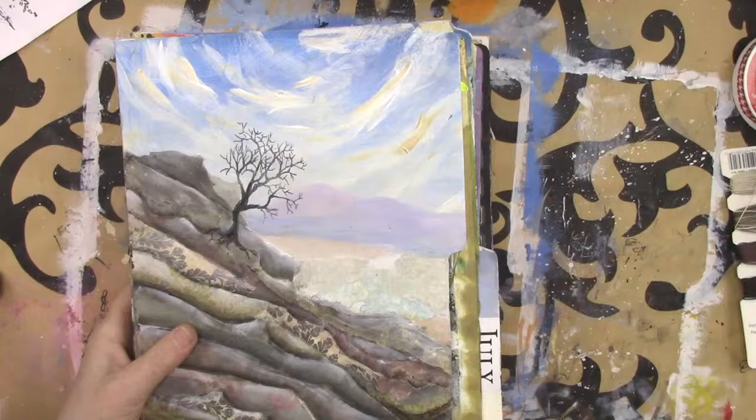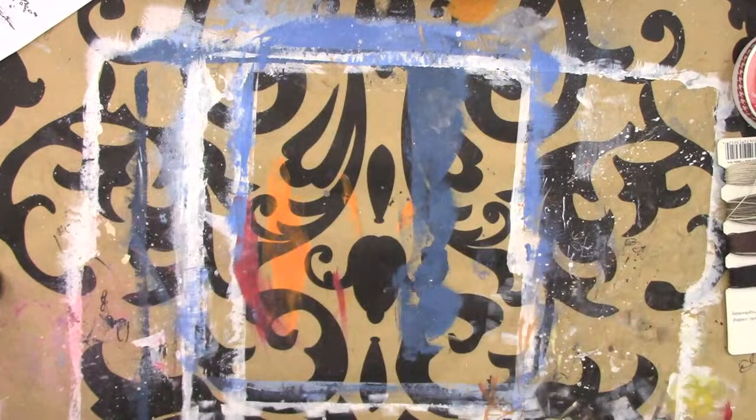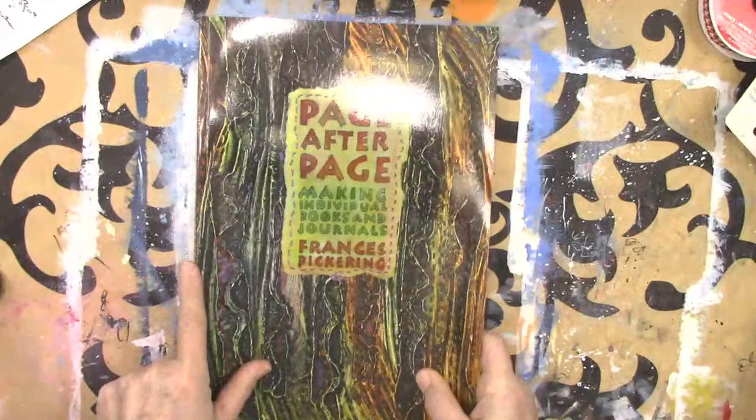Get your credit card out — I have an exciting book to show you! I found this and any of you UK people probably know her because she's from the UK. I did contact her and ask if I was allowed to show these books because of the copyright, and she said she would be thrilled. She does not do any classes online — she only does in-person classes — so this is really up our alley.